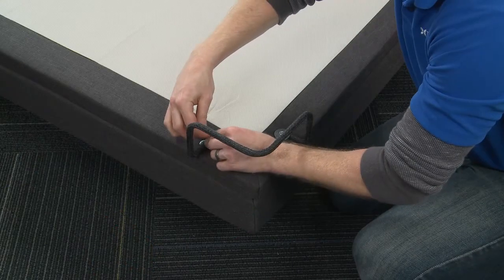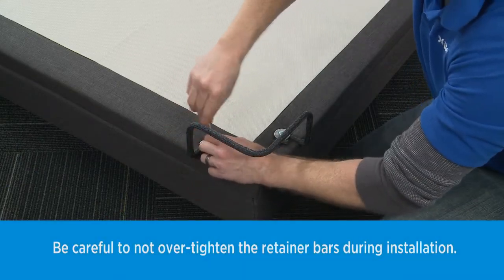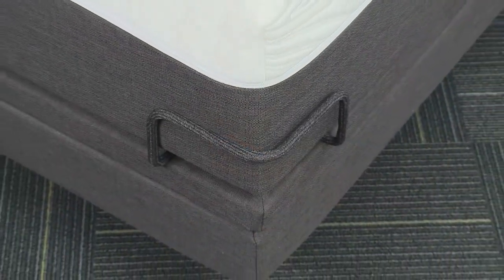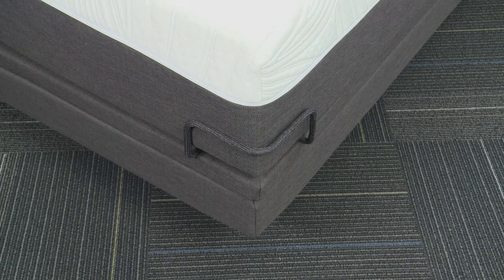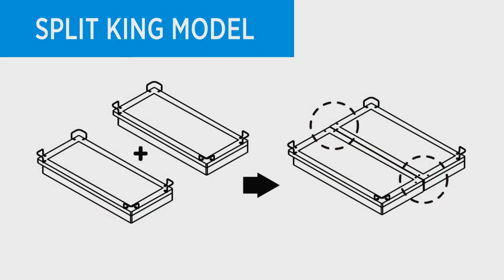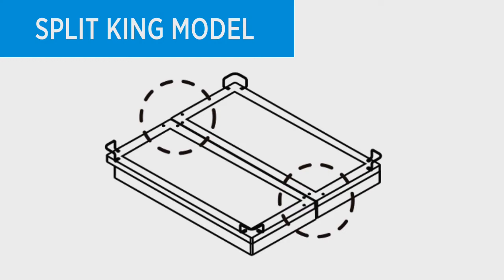To assemble the mattress retainer system, use the retainer bolts and retainer bar plate to fasten the mattress retainer brackets to the front of the frame. If the adjustable foundation is to be set up without a headboard, simply install a mattress on the frame to complete the installation. On a split-king, only install the retainer brackets on the outer four corners and give the extra retainer bars to the bed owner for safekeeping.